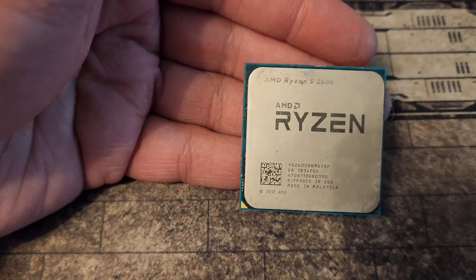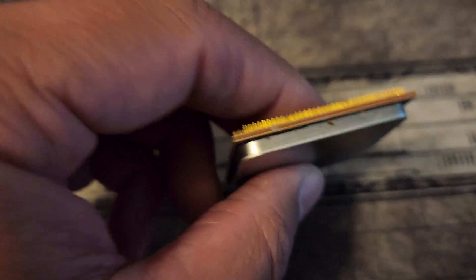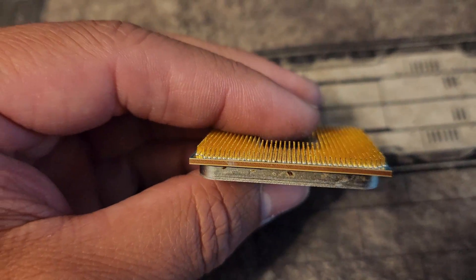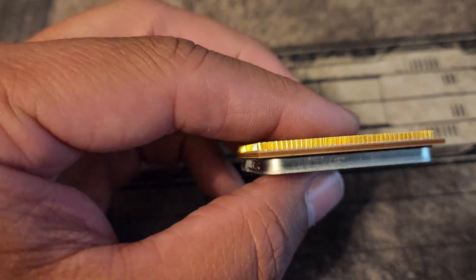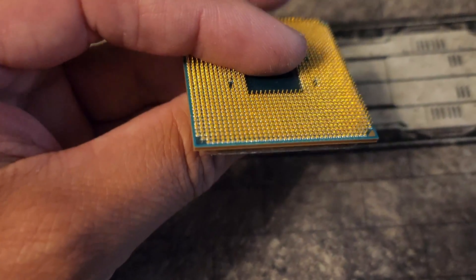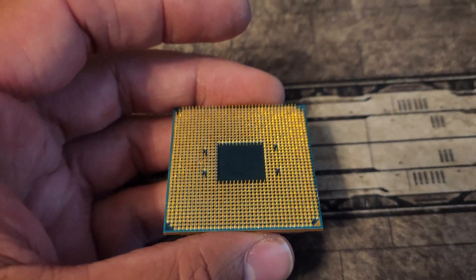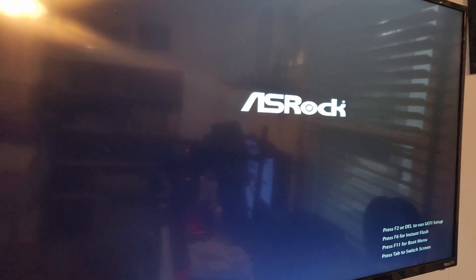Next one is the Ryzen 2600. As you can see, I've re-bent all the pins back. It's honestly a lot easier than it looks — I just use an X-Acto knife and you can bend multiple pins back in one go. I'm also not afraid if I break it, so I'm a little more aggressive than most people would be. Let's get this one in — and we got another post. Two for two!